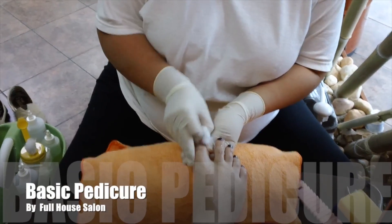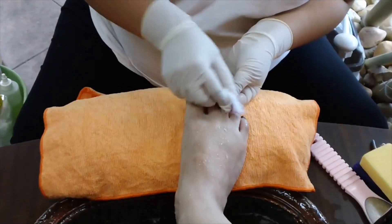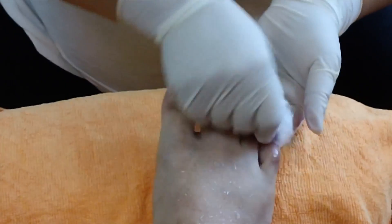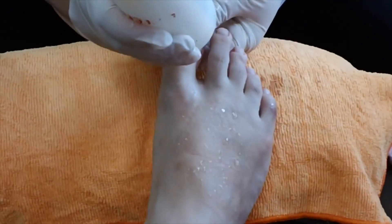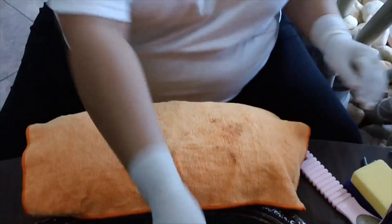You want to take the polish off first. After you take the polish off, you want to go ahead and put soap or cuticle softener on. Then you go ahead and soak it for a little bit, then you take that foot back out.